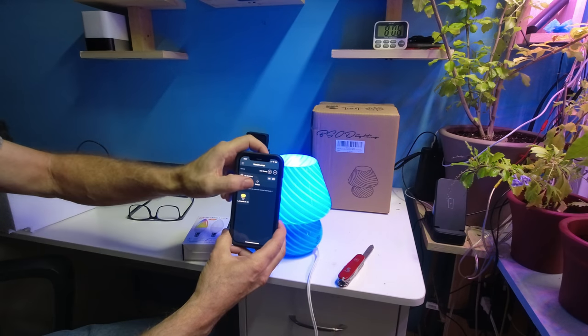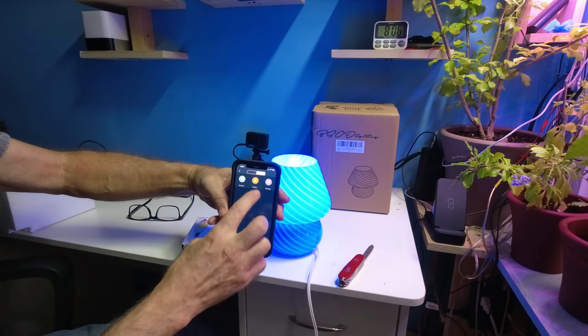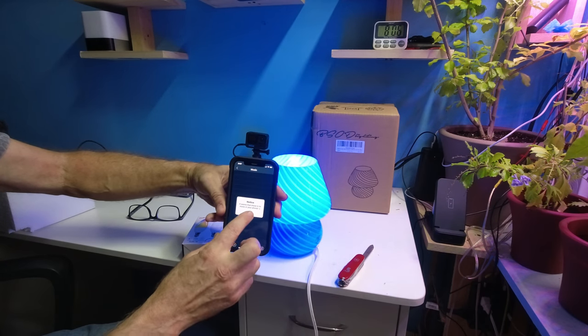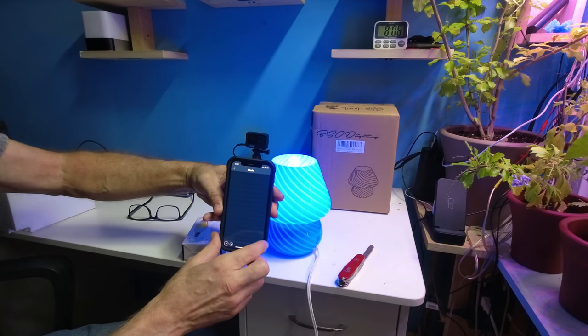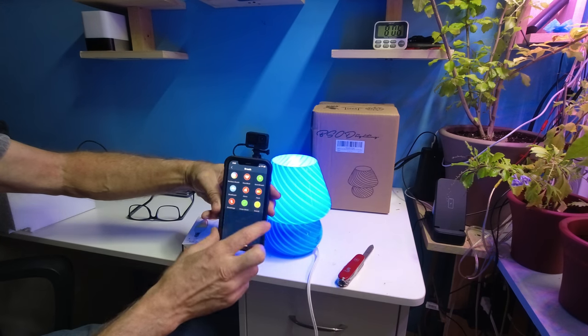All you do is add, hit the control, and you can start to change things around. You can sync it to dance to music and so forth — there's a lot you can do with this app.